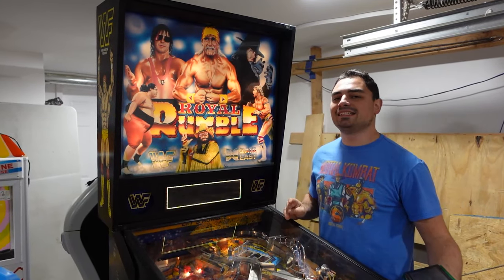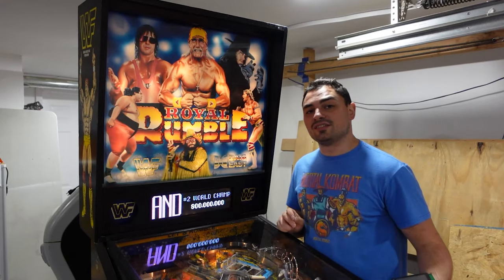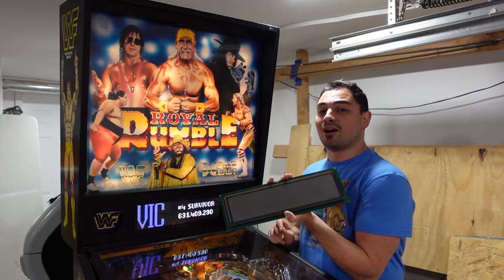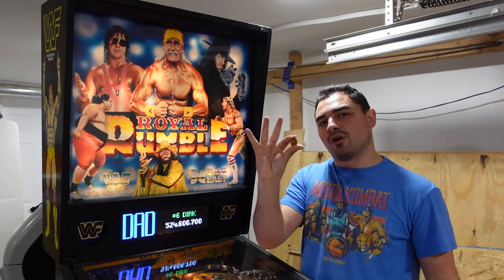VicVP here. Check it out. The Data East WWF Royal Rumble received a PIN2DMD upgrade. Out with the flickering old and in with the new. Let's insert that coin and talk about it.